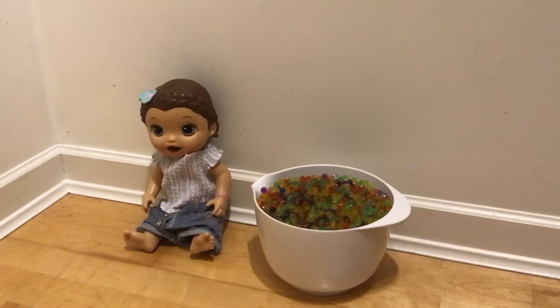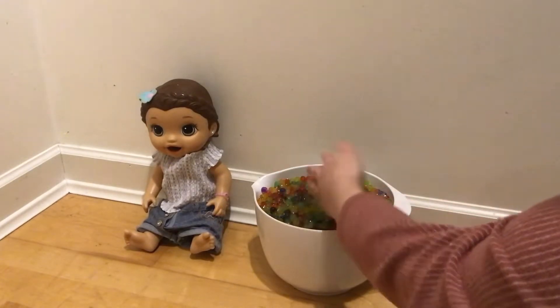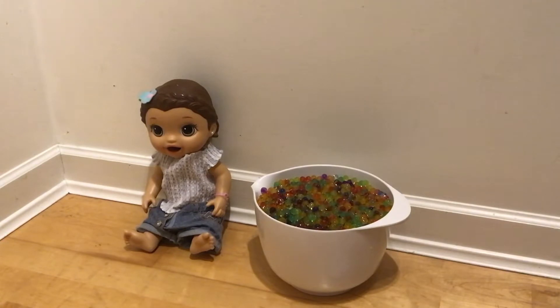Everyone, welcome back to the video, welcome back to my channel. So today I'm going to be feeding my Baby Alive Orbeez, and she is also going to be having a bath in them.